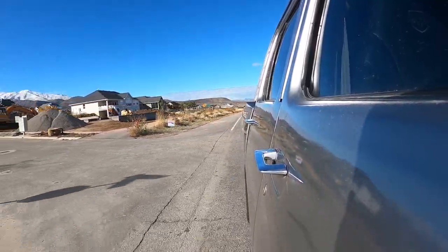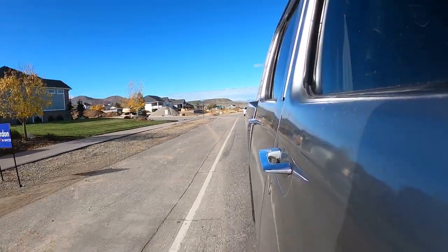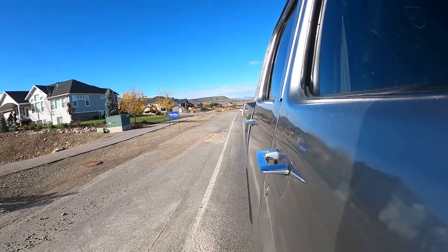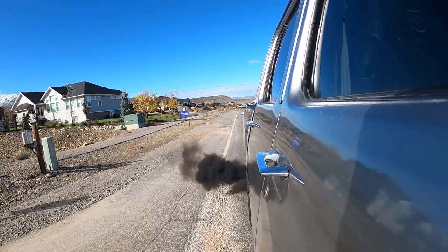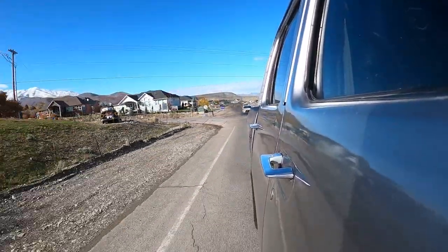We are pulling up to our stop sign. I can already tell the smoke's better just from the two stop signs I've stopped at, but let's do a little pull here. Well, maybe we need to adjust it more.